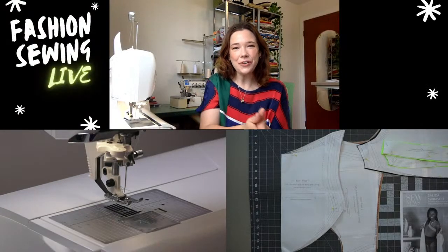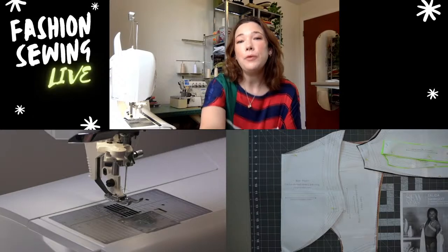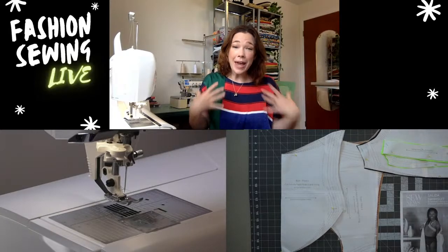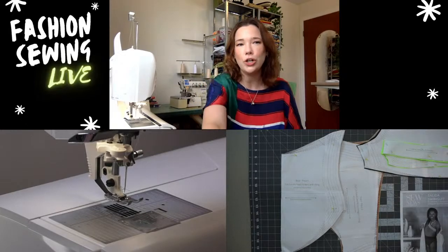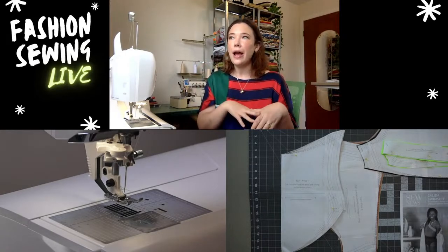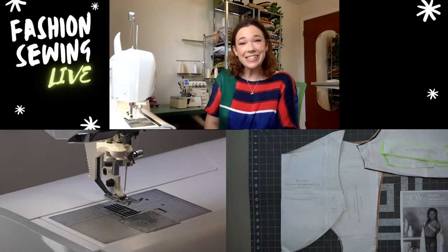Hi everyone, thanks for joining! I'm really excited to be sewing a swimsuit today. I'm going to be making the Salida swimsuit, which is a one-piece. It has super cute paneling and a one-shoulder silhouette. I think it's really cute — I haven't sewn this pattern as-is before; I've hacked it into a two-piece or just used the bottom part.